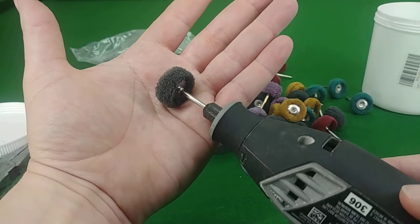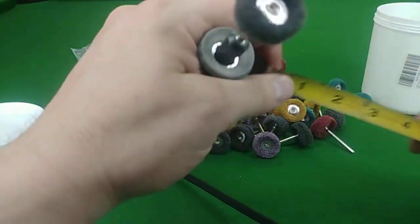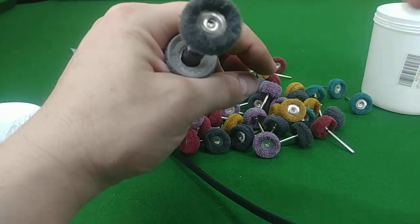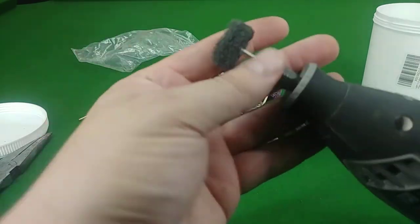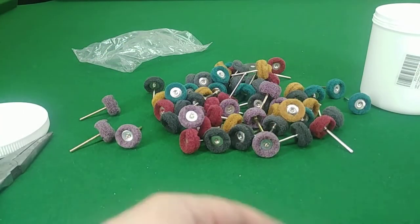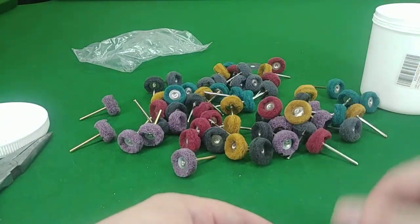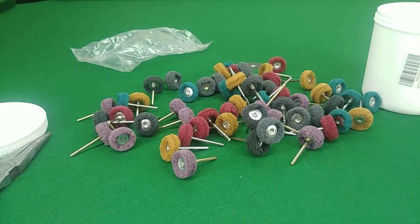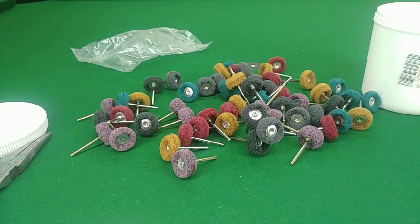You can see at the end here it's still in pretty good shape. Started off at one inch in diameter and it's still right about there — maybe seven-eighths of an inch now, but it holds up quite well to that type of use. That's exactly what I'm looking for. For the price, can't be beat. You get 60 of them, quite a few different types of abrasives, different thicknesses. It's a good set. I would definitely buy these again, and they should last quite a while.